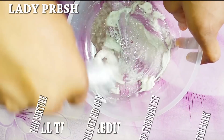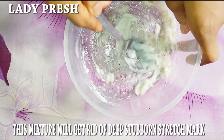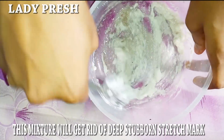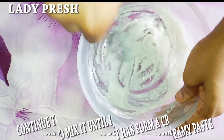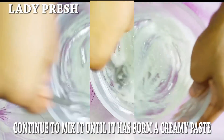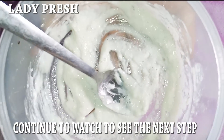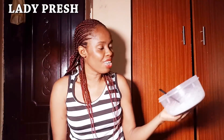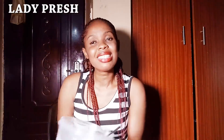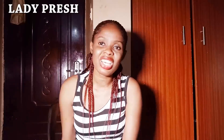This helps to get rid of stubborn stretch marks. If you have tried other products and they did not work, just try this — it will instantly get rid of stretch marks. Continue to mix this until it becomes creamy. This is the consistency of our mixture. This mixture contains Vaseline, blended onions, and toothpaste. These three ingredients are very powerful in getting rid of deep stretch marks.